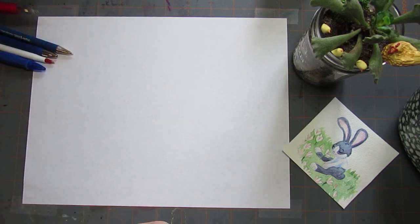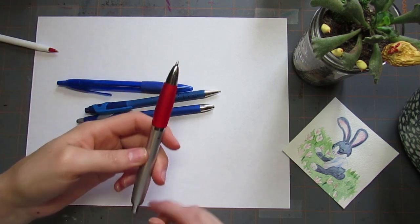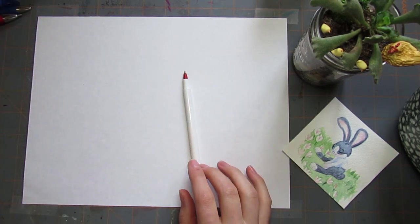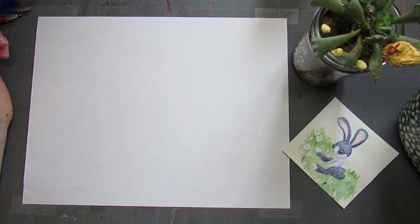I have some ballpoint pens — a few blue ones, one that draws in black, and one that draws in red. I think I'm going to sketch with the red one. So let's just get right into it. I'm not sure exactly what I want to do, so let's see.